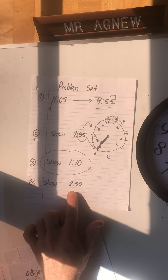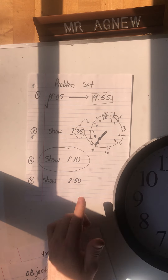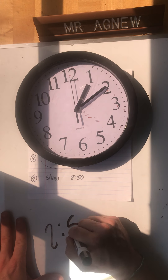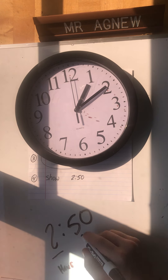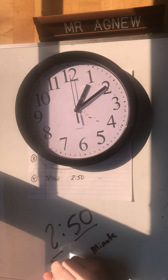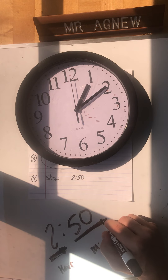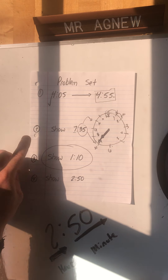The next one I'm not going to tell you the answer - I want you to show me 2:50. Start with the hour hand - the thick one - then use the minute hand, the skinny one. Show the hour hand first, then show the minute hand. These are the problems we've practiced: 4:05 to 4:55, 7:35, 1:10, and 2:50.